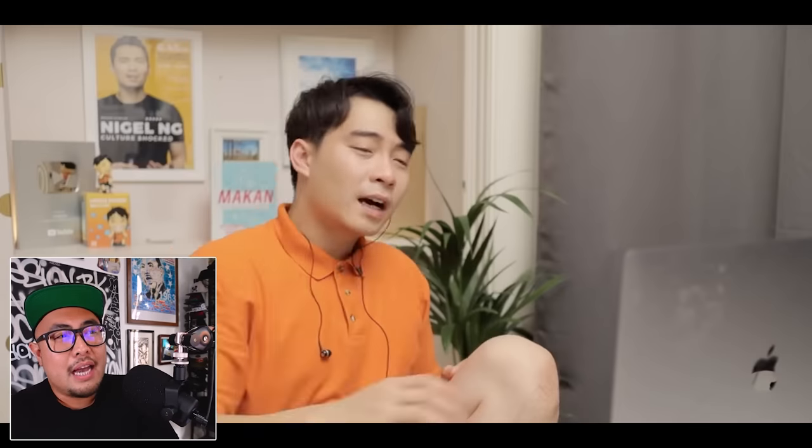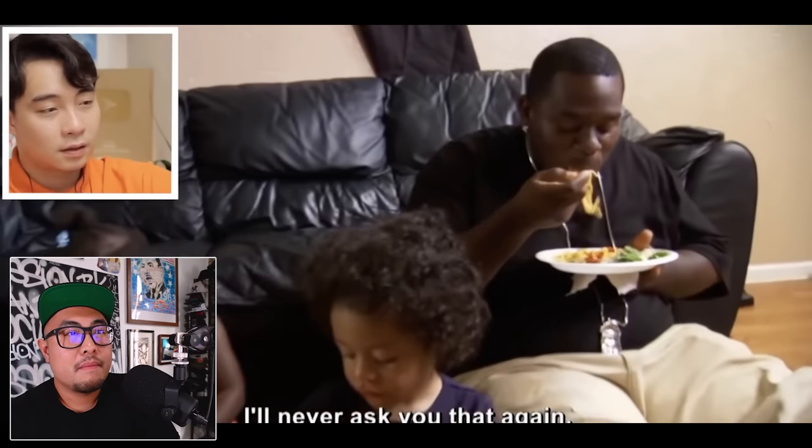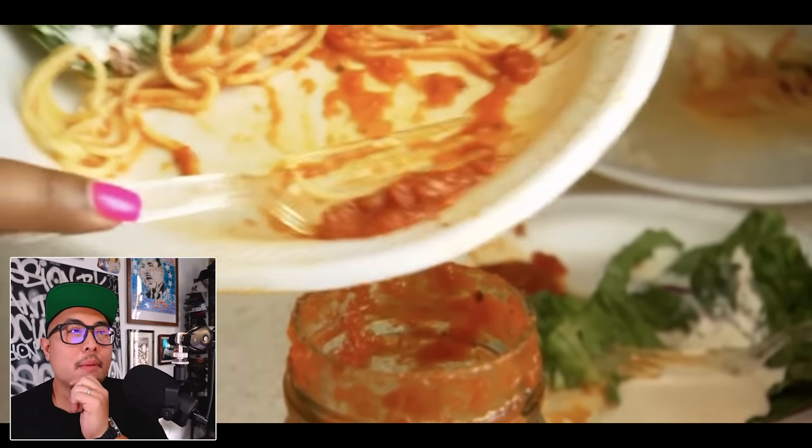Uncle Roger points out she's feeding her children this. He jokes: if you want to save money, don't have children — they're so expensive. He suggests trading one in for an extra light bulb. The kids are asked if the food is good and they say yes. Uncle Roger says saving food is fine, but you have to do it correctly.